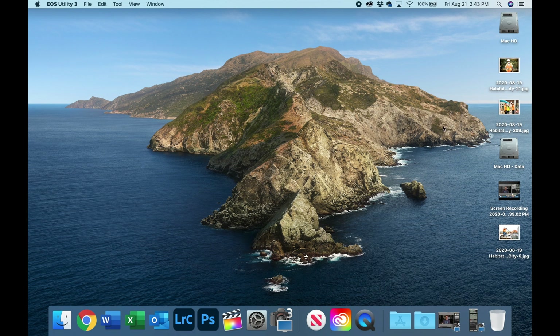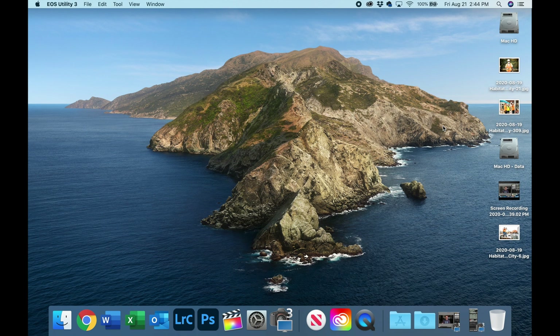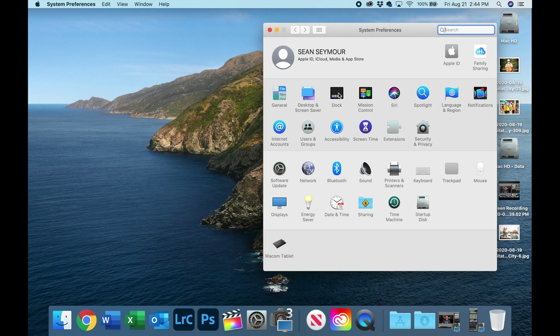I'm also going to show you a video about how to optimize Finder so that it can actually find stuff for you — that video will be linked right over here. Now, the first thing you'll likely notice is that your dock is taking up a bunch of screen space at the bottom. So let's go to System Preferences and click on Dock.